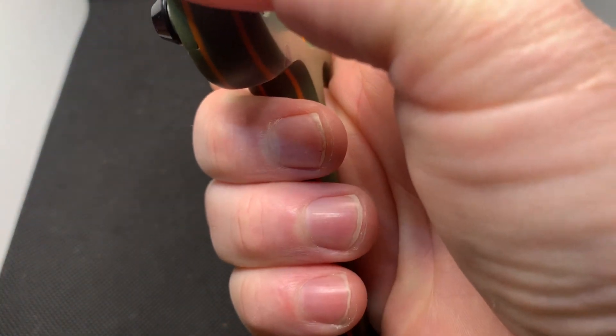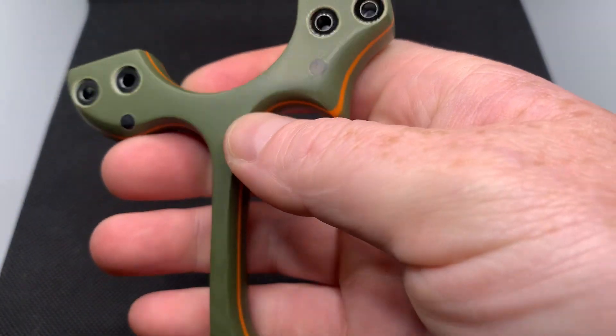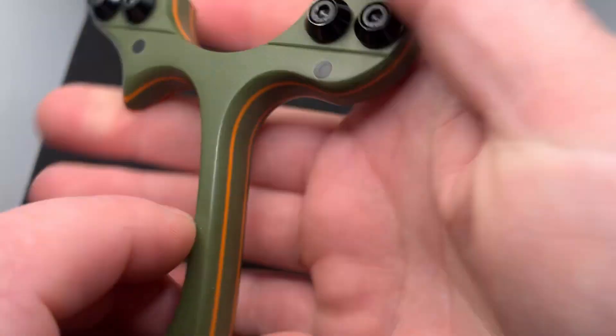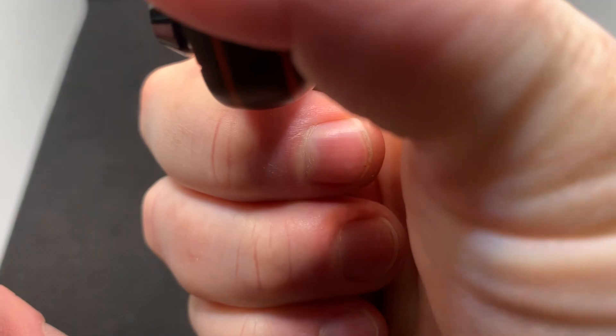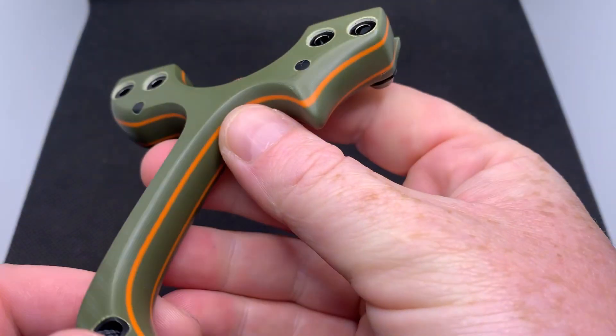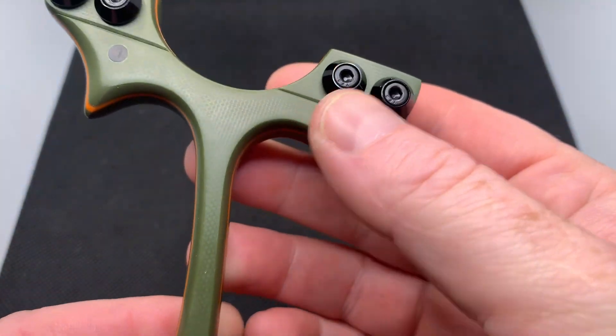I don't do any raptors any thicker than that. Any build thicker than that is normally a hot shot, unless specially requested. The reason for this is that the thicker you go, the tighter it feels to hold. So this is at the highest end of the thickness, but the person it's meant for apparently has small hands, so it will work perfect for him.